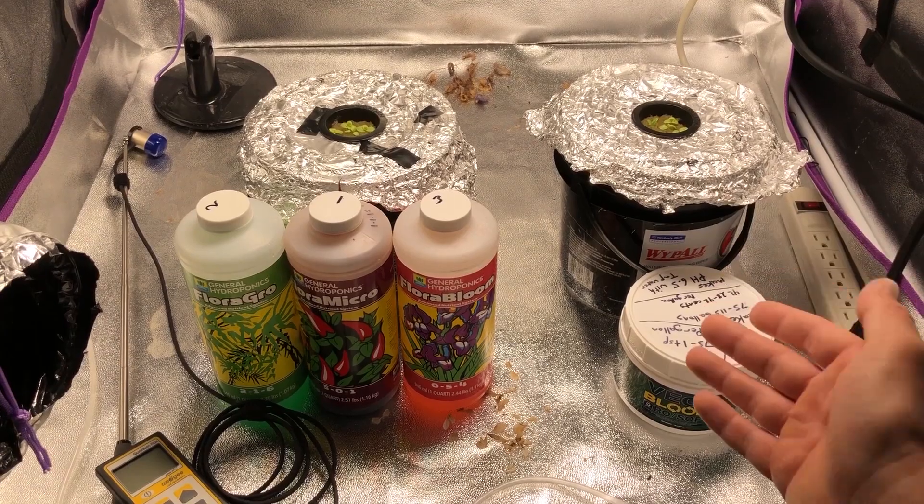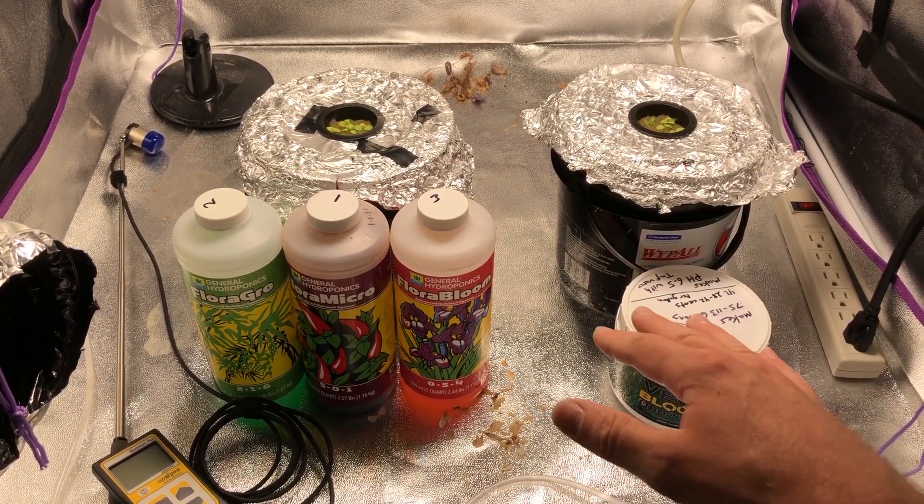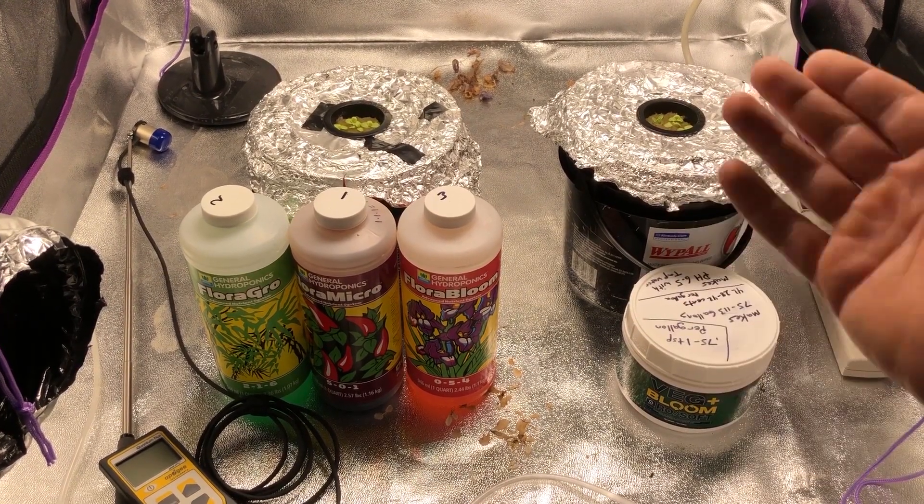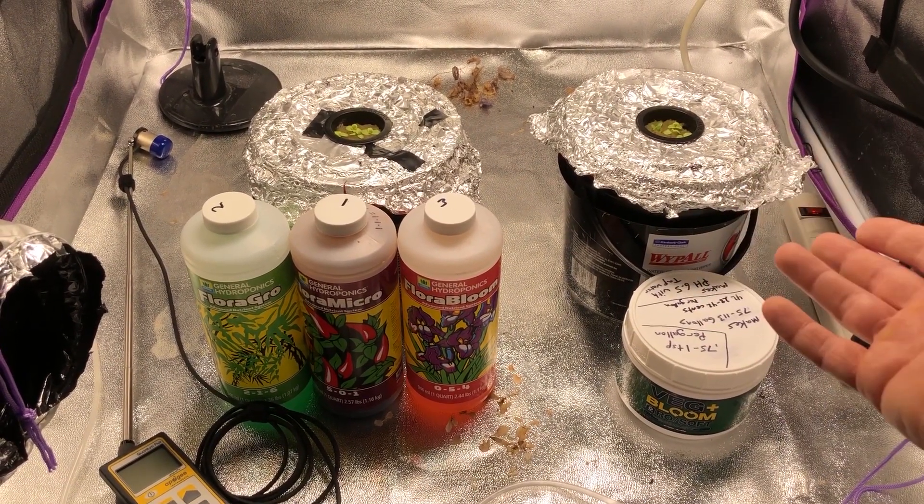We're also going to let the lettuce basically absorb everything in that bucket until it dries, and then it's probably going to start to wilt. And that's okay, because we're going to be weighing it when it's dry anyway.